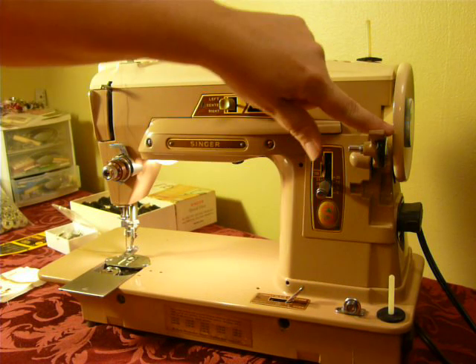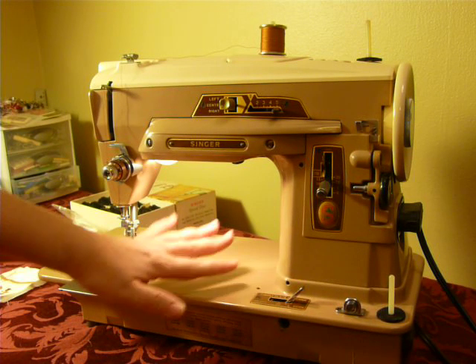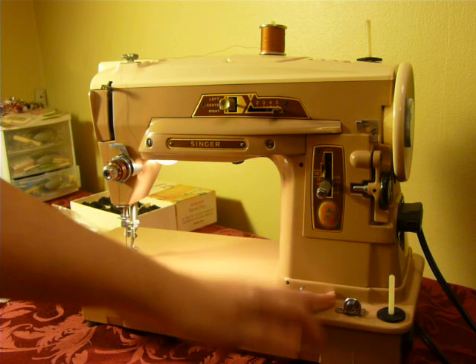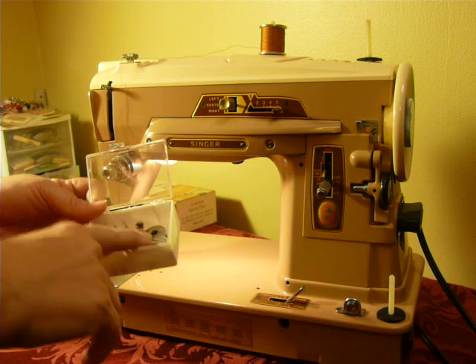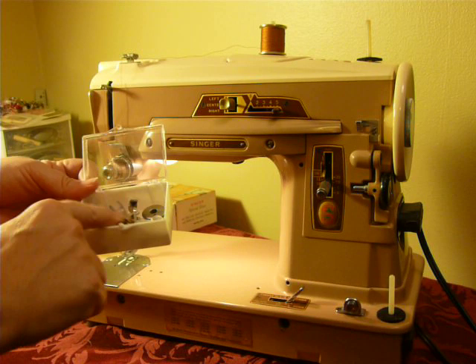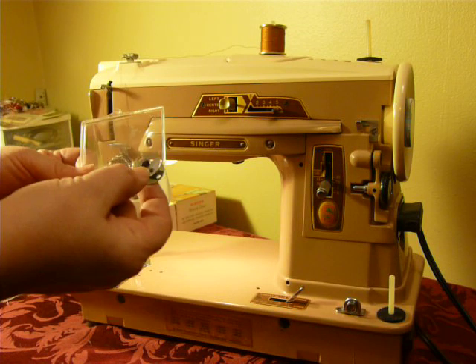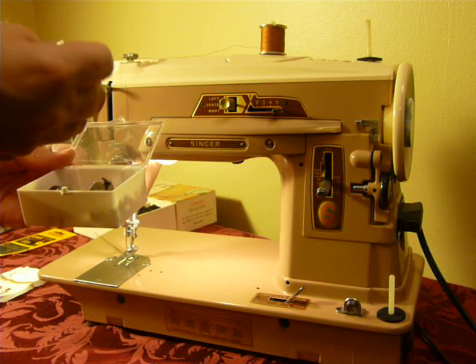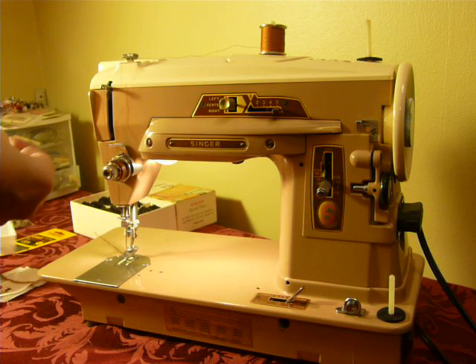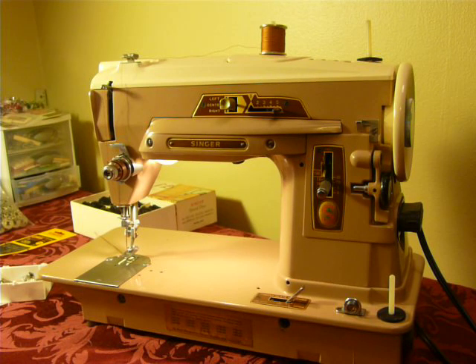It kind of hides down here when you're not using it. This down here lifts your throat plate, unlocks it so you can get your throat plate off if you need to change it or clean. And it comes with a slant shank zipper foot, straight stitch foot, and a seam guide, as well as two plastic bobbins and two vintage metal bobbins. I recommend you use plastic if you buy brand new, because the metal bobbins that you buy now at Walmart or any other store are going to have a protruding center ring that may get hung up in your bobbin case.